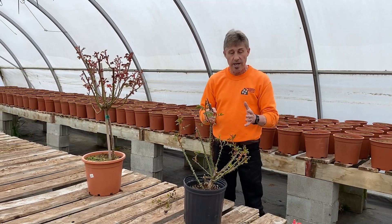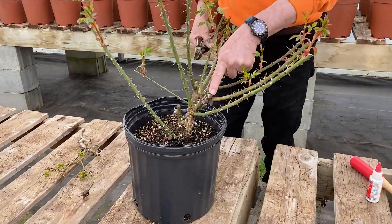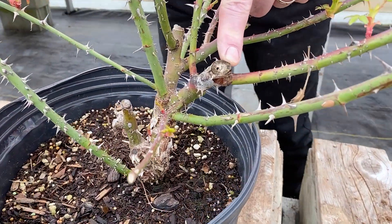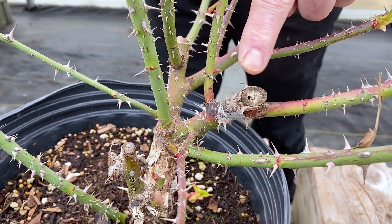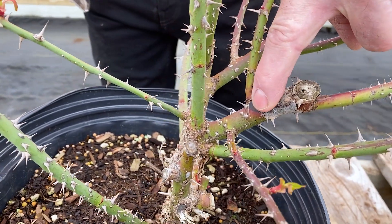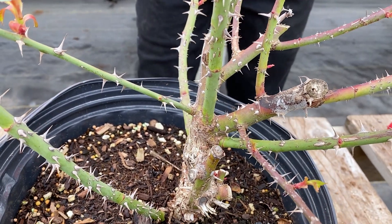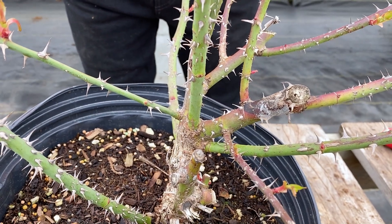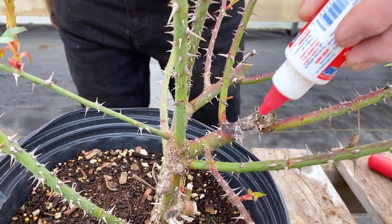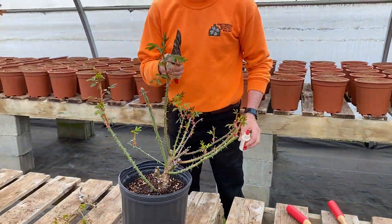Then you're looking at dead or diseased wood. Right here you can see we have a rose borer — this is a wasp that lays its eggs right in the pith. So we need to prune this right out. You can see the wood is dead all the way down. To get around this, when you finish pruning, use a little white glue just on top of your stems and that'll keep them from laying their eggs in there.